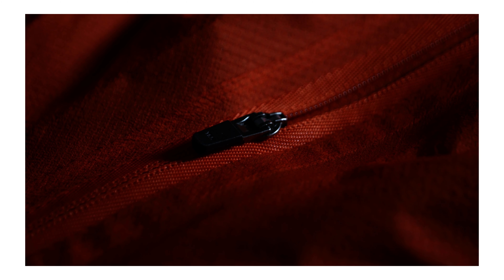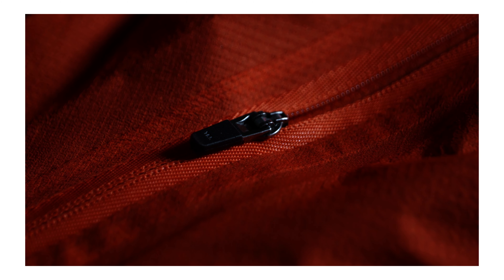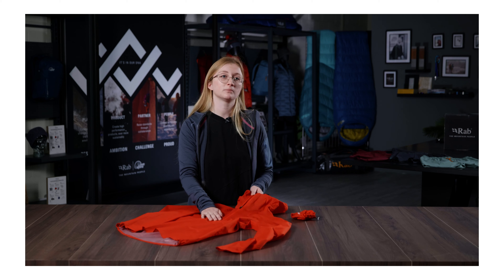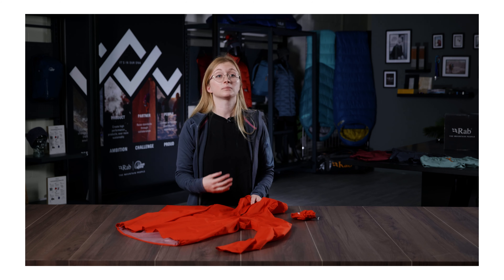This jacket also has a half zip which is calendared, which means that it is windproof and water resistant. We did this because it's more lightweight than a waterproof zip and also we've got the zip guard behind. When you're running you really need things to be a bit more breathable, and this zip being super lightweight and calendared really helps with that as well as stripping back on the weight.